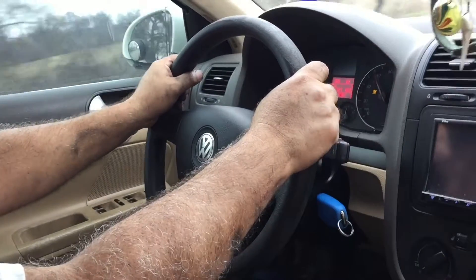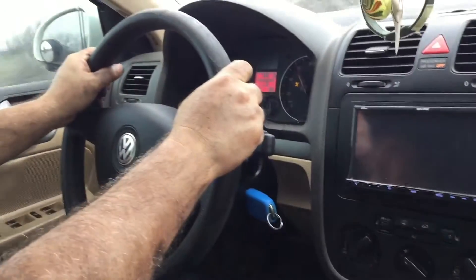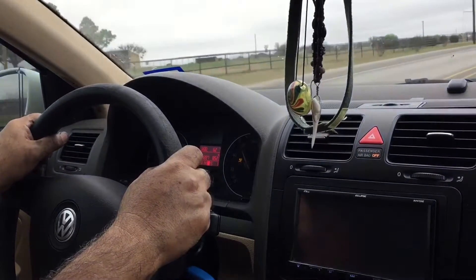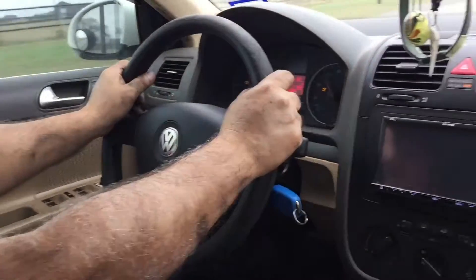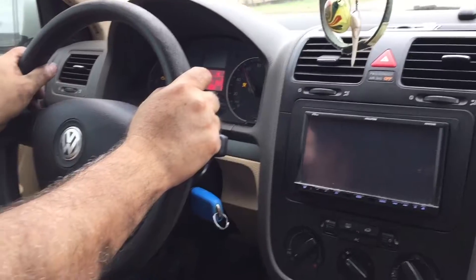Well, we test drove the car and it feels more responsive, more airflow, and definitely a little bit more power. So it works great. You might want to do it in your car — it's up to you.